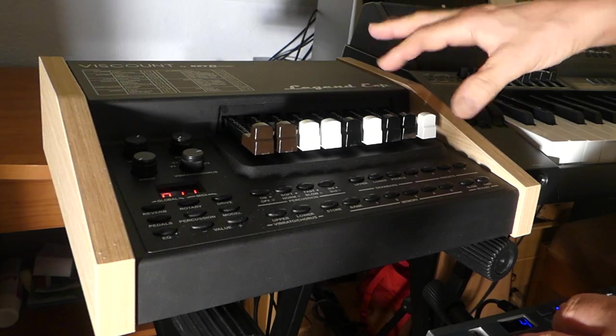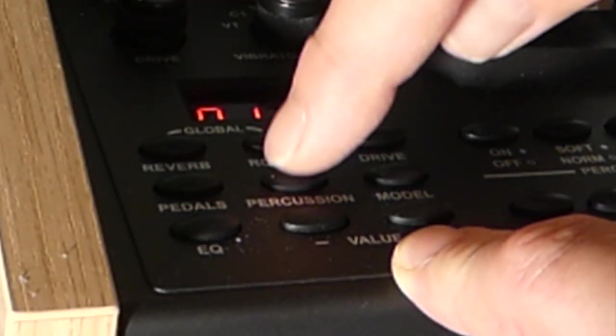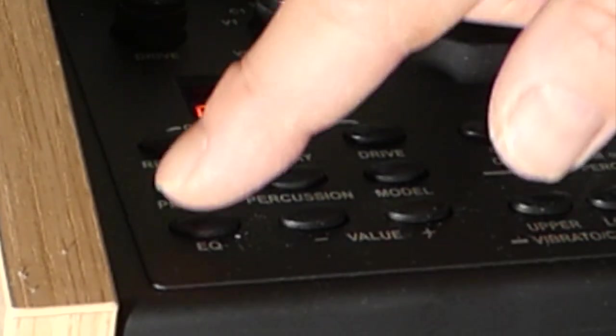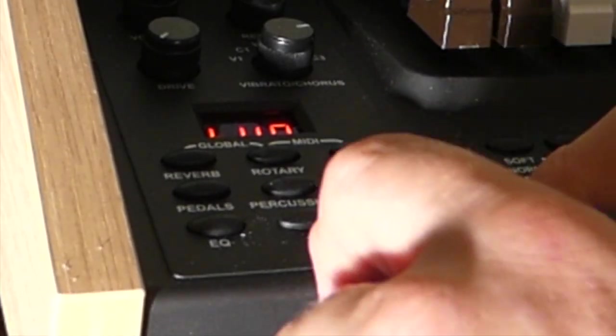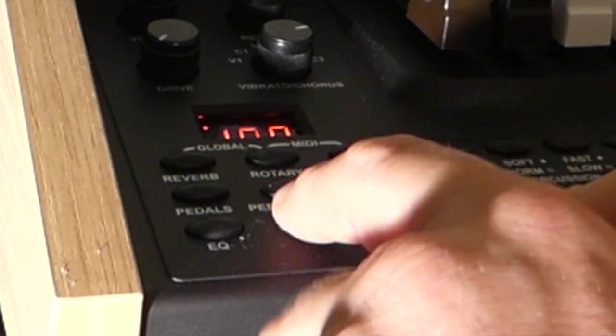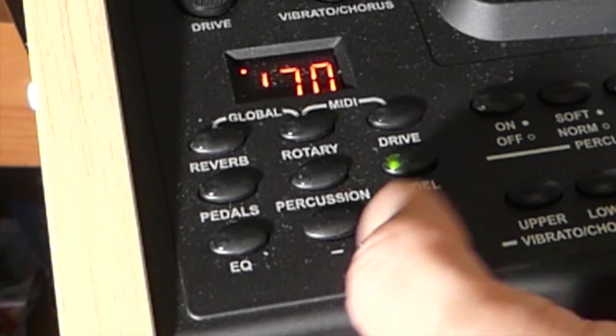Some organs and modules you can take this off. Reverb, Rotary and Drive are the top ones. Pedals, Percussion and Model are the middle ones. EQ, Down and Up are the lower ones. If you go to Model, you will see the type and you will see you have a 30s model, a 50s model or a 70s model.